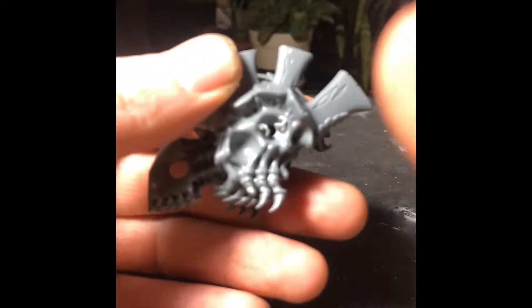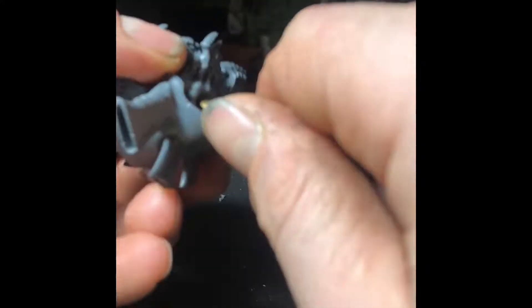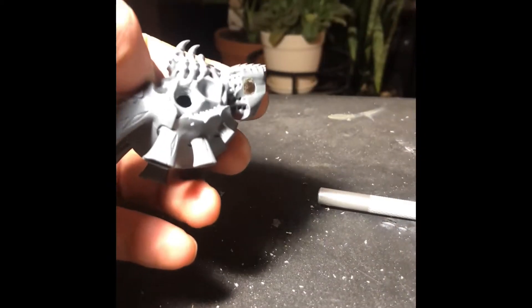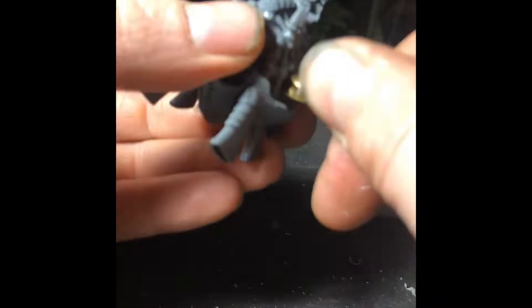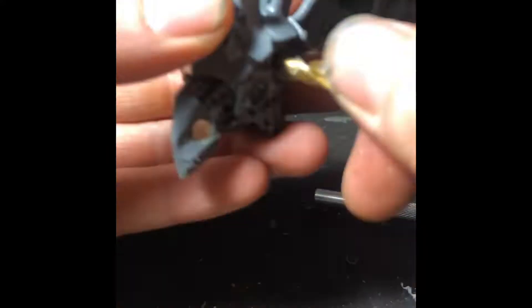We are back. Starting the hole off the same way with the hobby knife and then going to the 5/64th drill bit, which is approximately 2mm. From there we step it up to 1/8th or a 3mm drill bit, then we go to a 13/64th or 5mm drill bit, then to a 15/64th, which is approximately a 6mm drill bit.